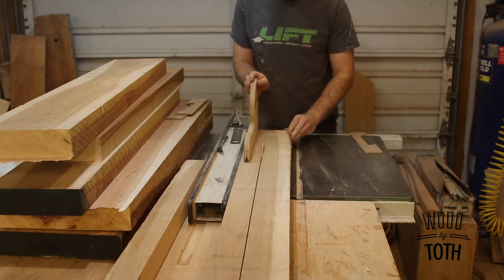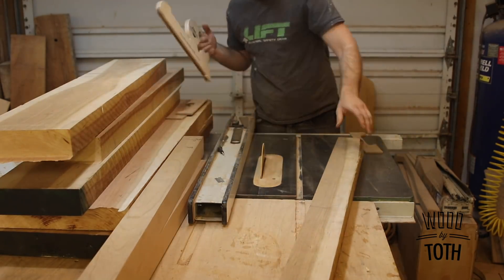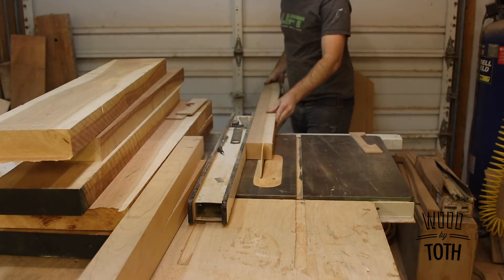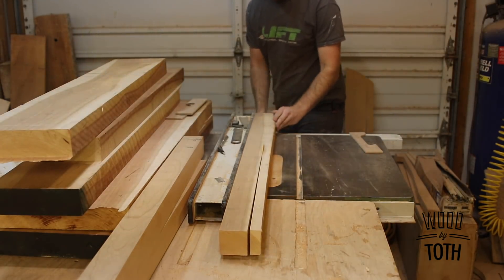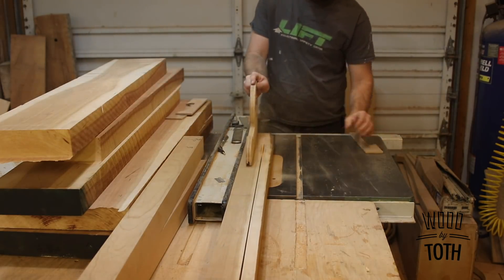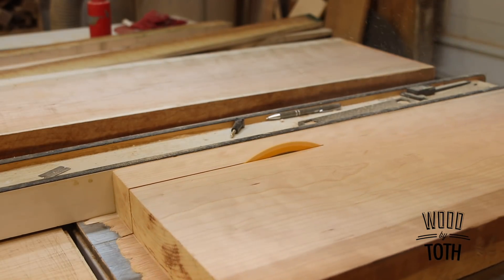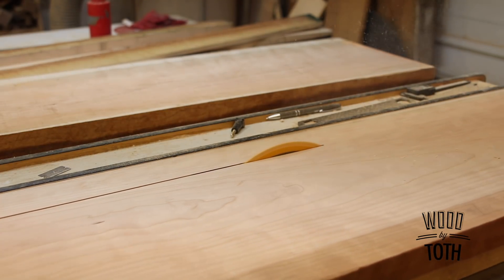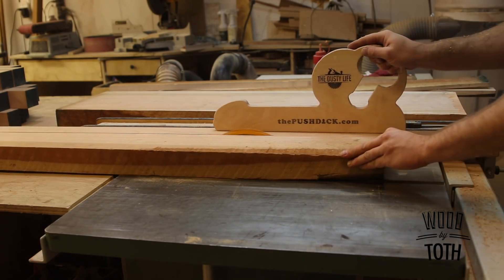Here I'm just ripping all of the boards down to my template width — fairly simple. I do not joint one edge; I find that the first edge on the board is straight enough to run it through since it's all going to get turned around anyway. If the board is out of whack I will go to the jointer, but it's an extra step and it takes time, so I've cut it out.